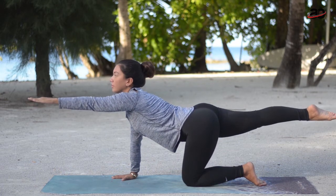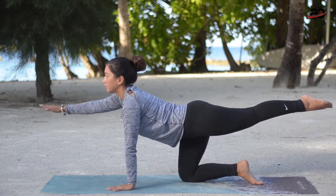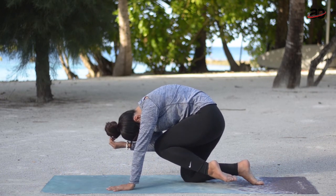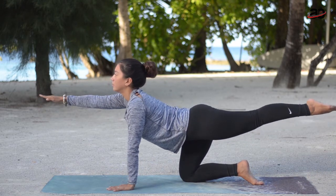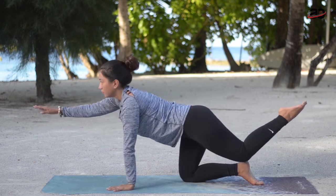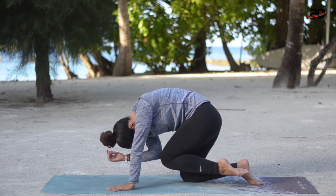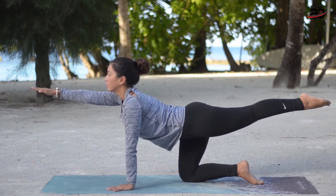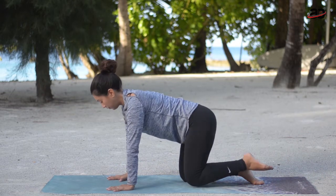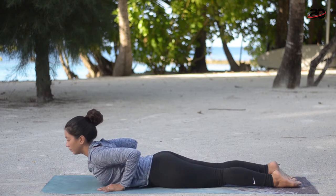Inhale — nice. Towards the opposite side now. Find your balance, take a nice deep breath in, exhale touch and round. Keep your core strong. Inhale, exhale round — beautiful. One more: long, then slowly round. Deep inhale, feeling your entire body more and more flexible. Round — strong core — and the spine is warmed up.